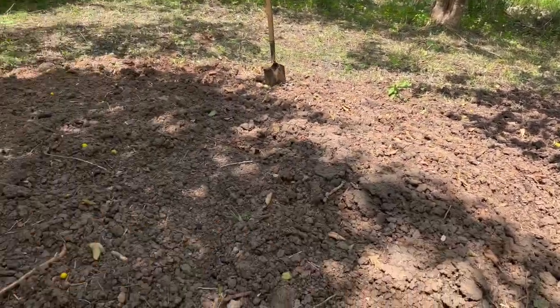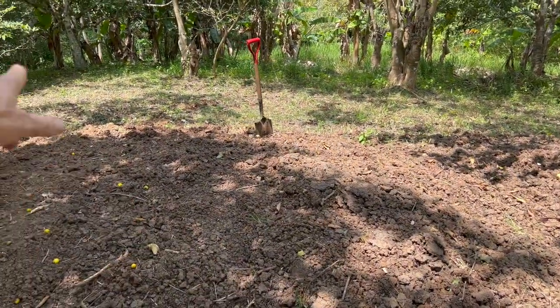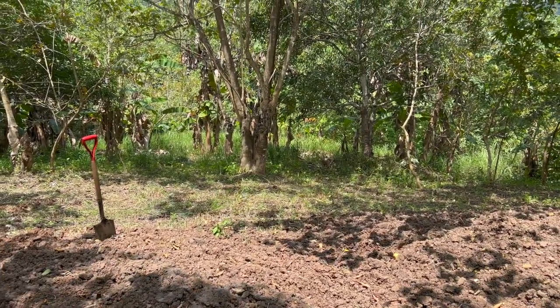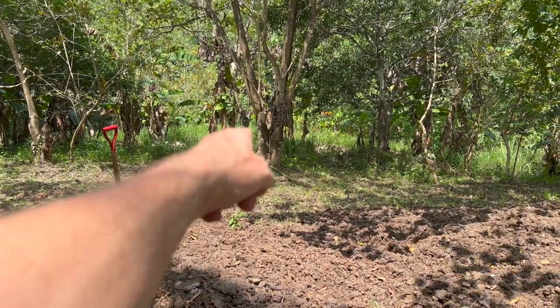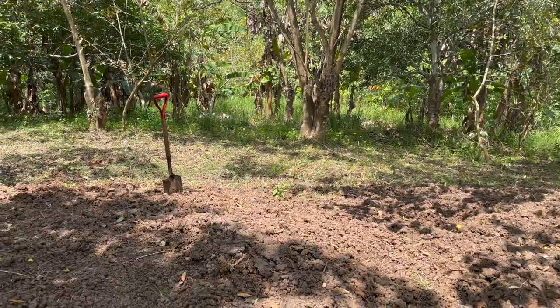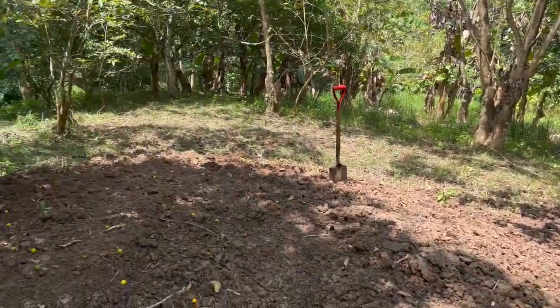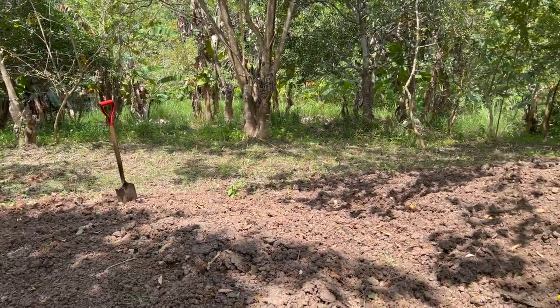I think what I'm going to have the guys do is pull all this soil down into that area. I'm going to get a chainsaw over the next couple of days in town, take out these big trees, and then we'll remove more of this soil across here and see what level we can get. I'll bring the laser up and we'll have to measure it.